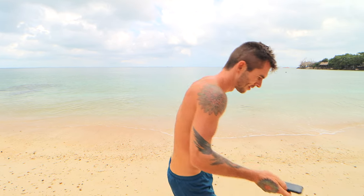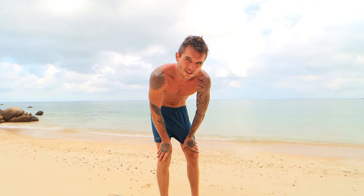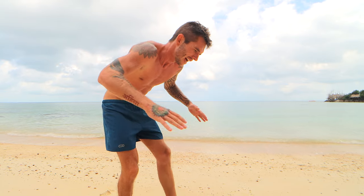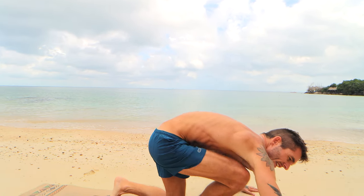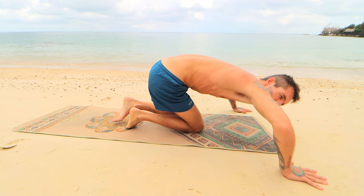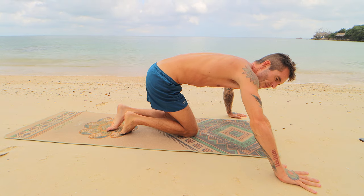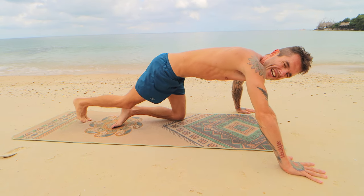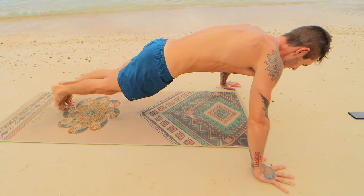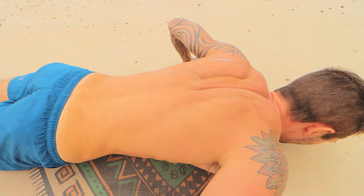Next up is wide push-ups. You can go as wide as you want, but I don't go as wide as I can — just quite wide, hands about this width apart. Make sure you're not flaring your elbows out, and make sure you come all the way down. Watch my scapula — when I come all the way down, you can see what it's doing.